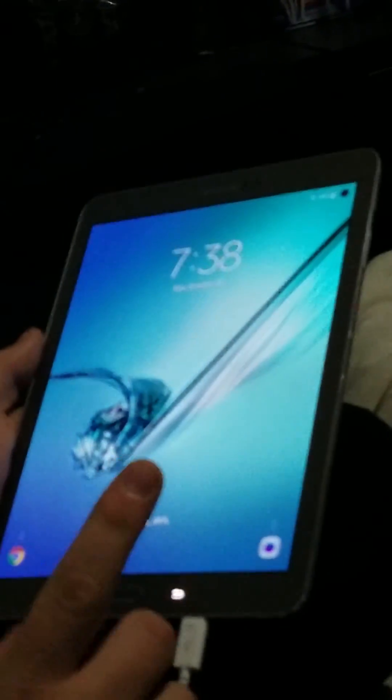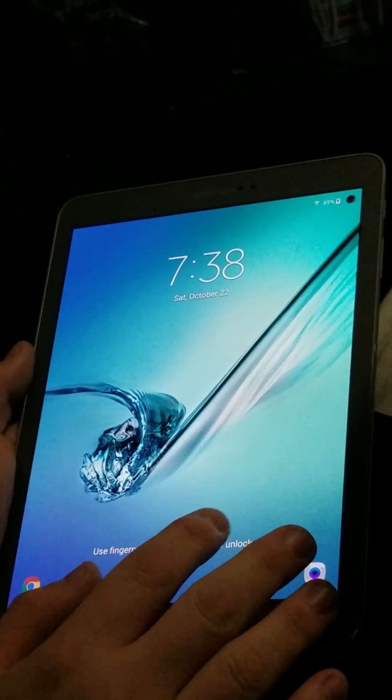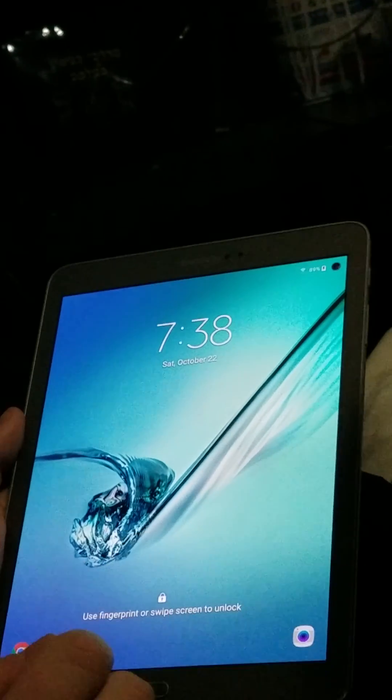Okay guys, so I'm going to show you how to remove the FRP lock on this tablet. Now I already removed it, so it is not on here anymore, but I will walk you through the steps on how to do it.